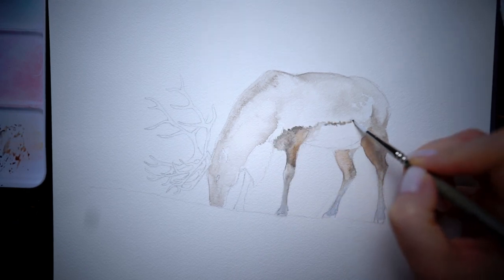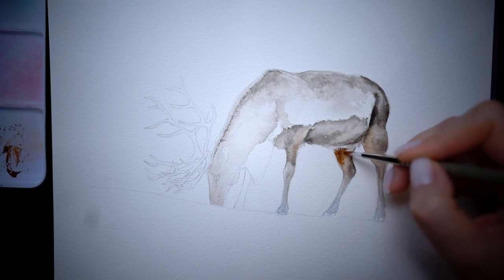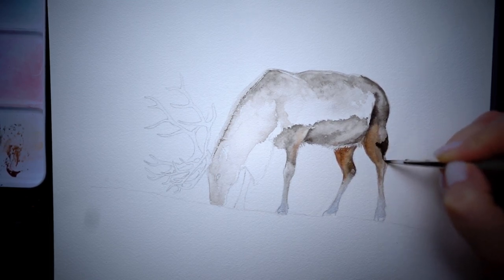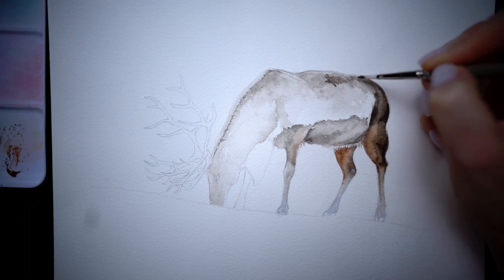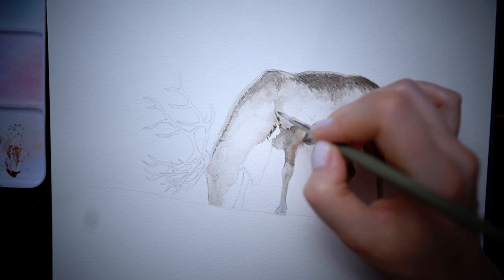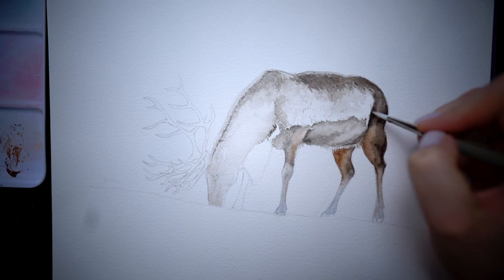I'm adding more saturated brown to the darkest pieces of fur, already trying to imitate the fur direction. I also added some burnt amber to the parts of the deer's fur which face the light, to add some visual interest. Now I'm trying to gently go darker in the most shadowed areas, but doing it very carefully to not go too dark too early. Drawing fur is the most complicated challenge for me at this moment. But I came up with a hack which is almost physically painful for me because of what I'm doing with my brush, but on the other hand helps to imitate pretty realistic fur.